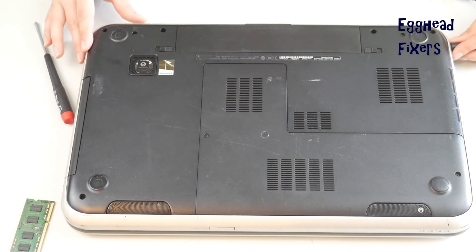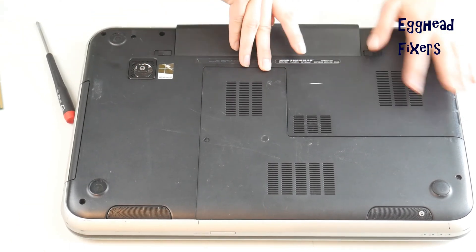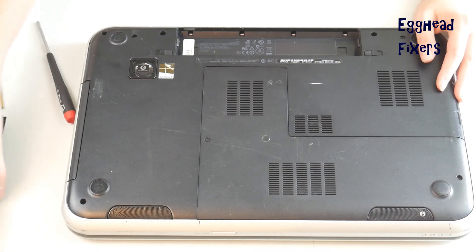Now try turning the computer on. If it still doesn't display, that's okay — we're going to try the same method but remove the other stick of RAM instead. Take your battery out, unplug your computer, and go back into that easy access panel.